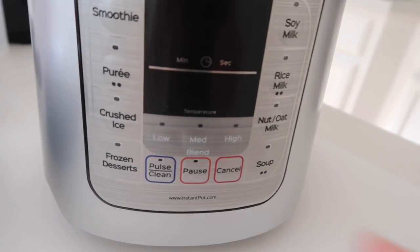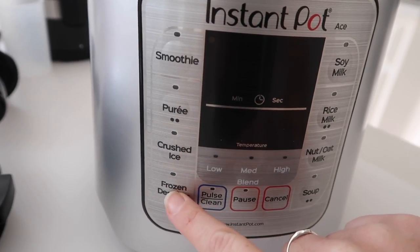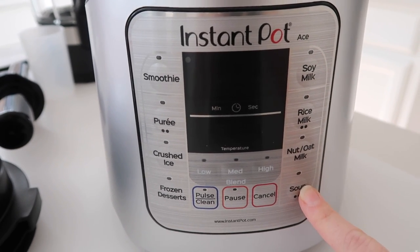One thing that's so different about this blender is that it has a temperature gauge — you can do hot things and cold things. There are cold settings like smoothies, crushed ice, and frozen desserts, but there are also a lot of warm things you can make.